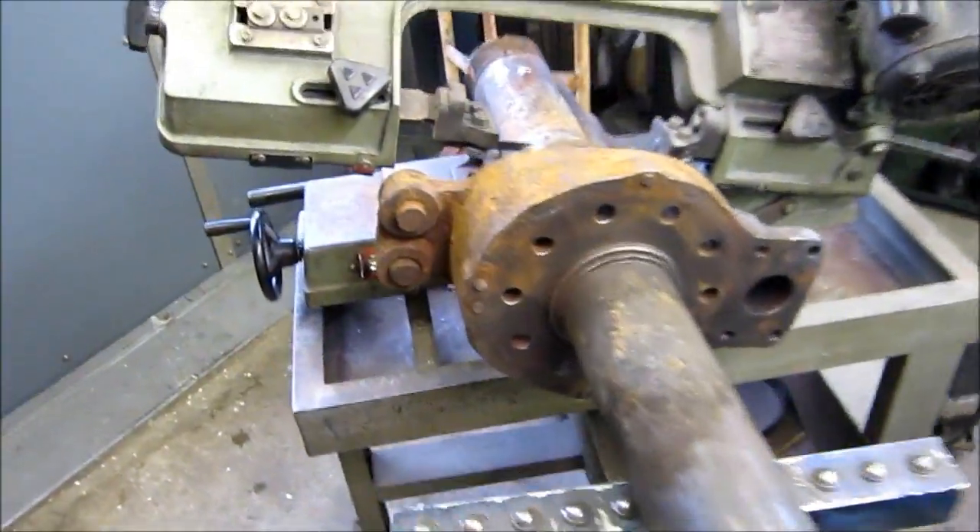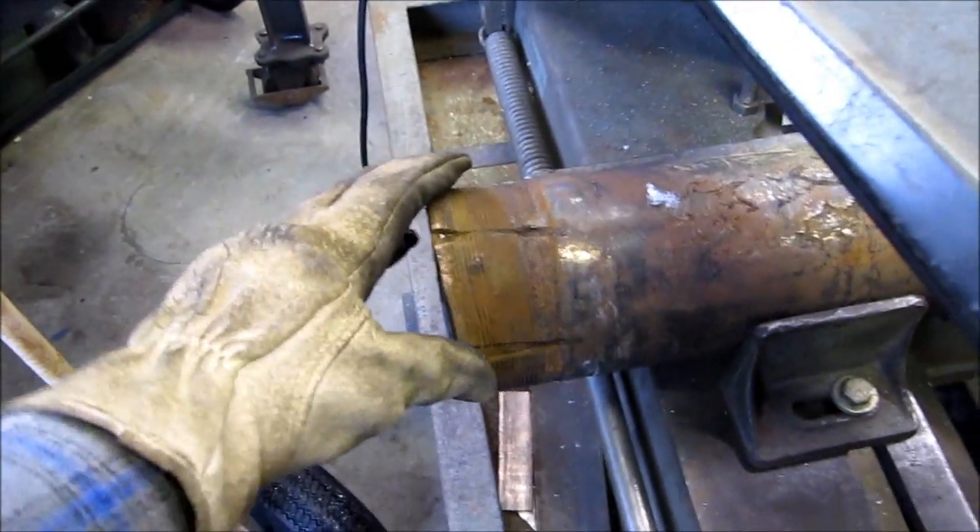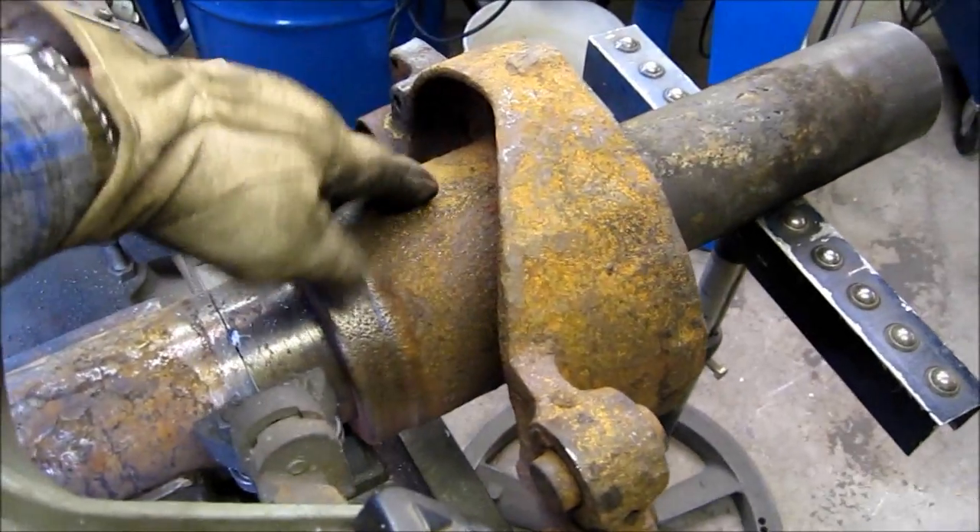We're in here with our little delta saw and we're cutting the tube off, because we know that this mushroomed area is not going to be able to press through this housing right here.